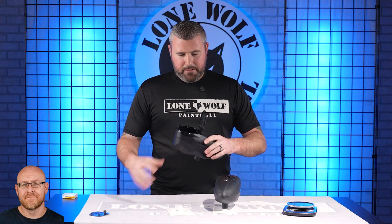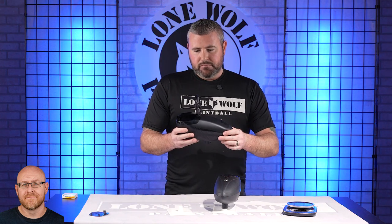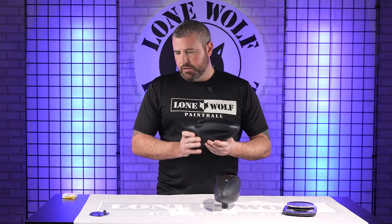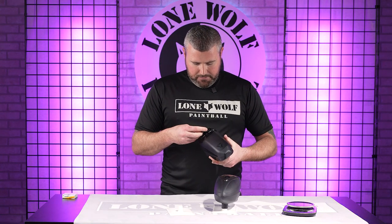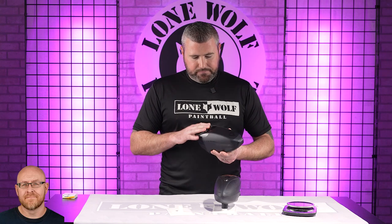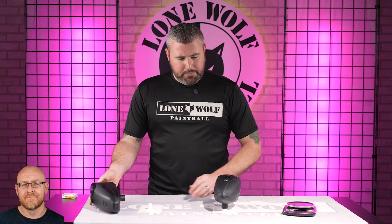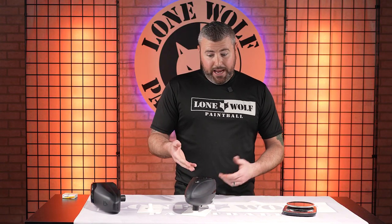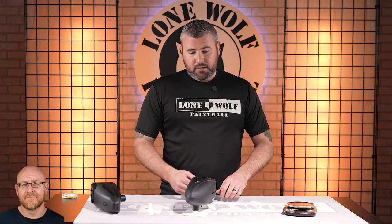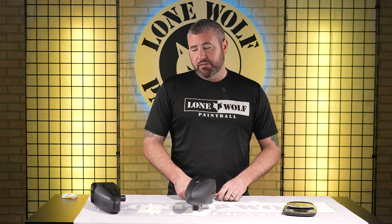I think externally I am good. Let's do the weight before we crack these shells open. To make it fair, I'll throw the rain lid back on. That's a nice feature having the rain lid already built in with the speed feed. What's a speed feed for an R2 cost? Speed feeds are anywhere from 40 to 50 bucks, so it's a good value there. So the R2 is already a little bit more expensive, and then the added speed feed makes it even more expensive.